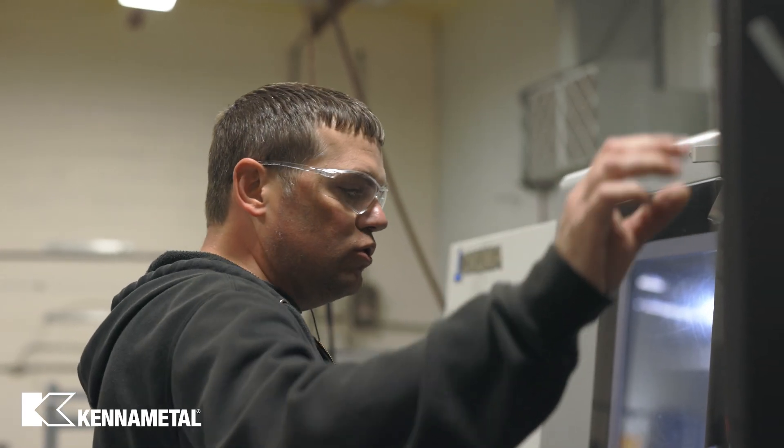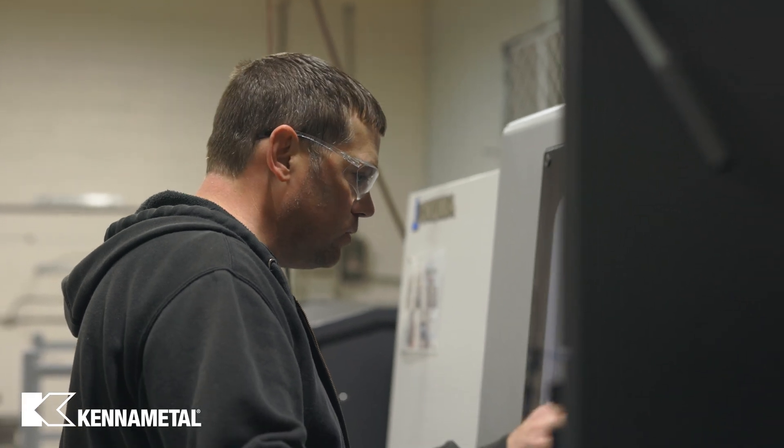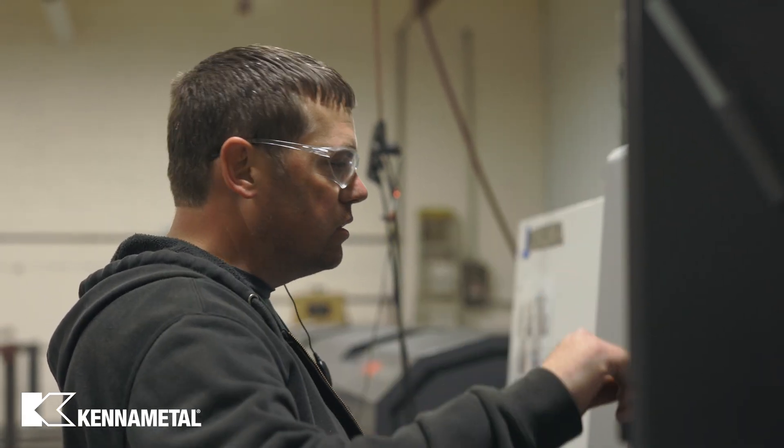I'm the lathe manager here at ITD Engineering, and I've been here for 25 years. I wouldn't be here if I didn't like it. I'm responsible for taking care of the incoming jobs and making sure we have the right tooling and everything ready to do the job.